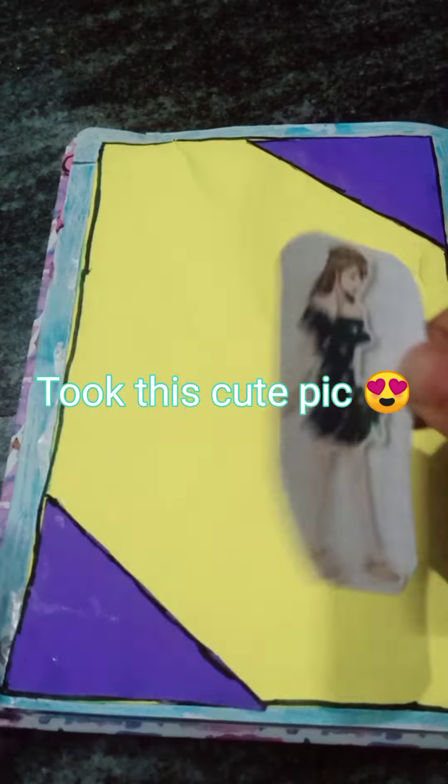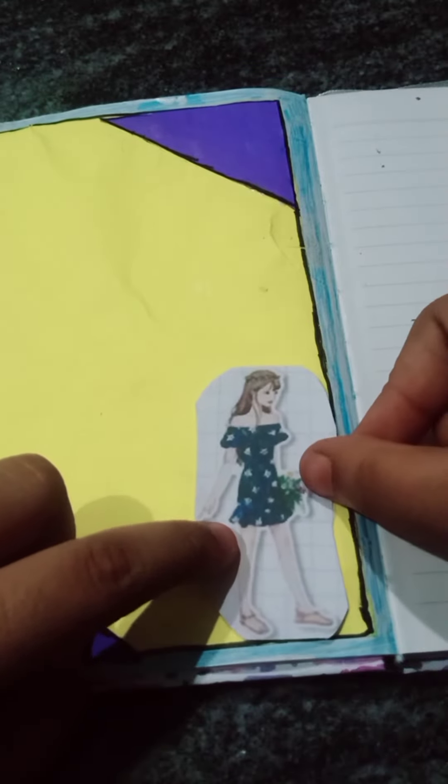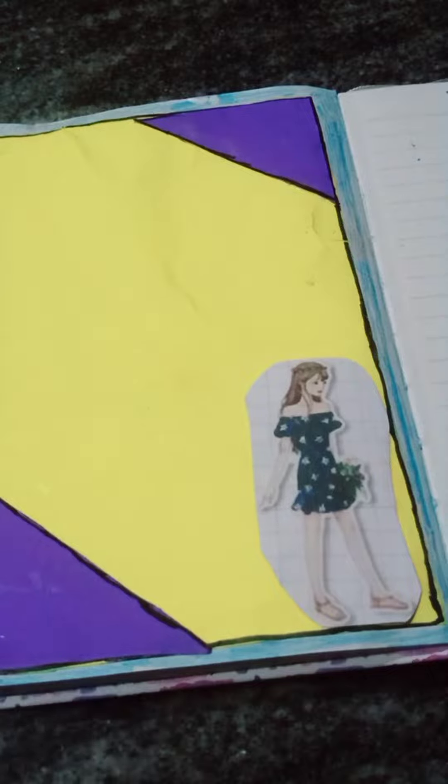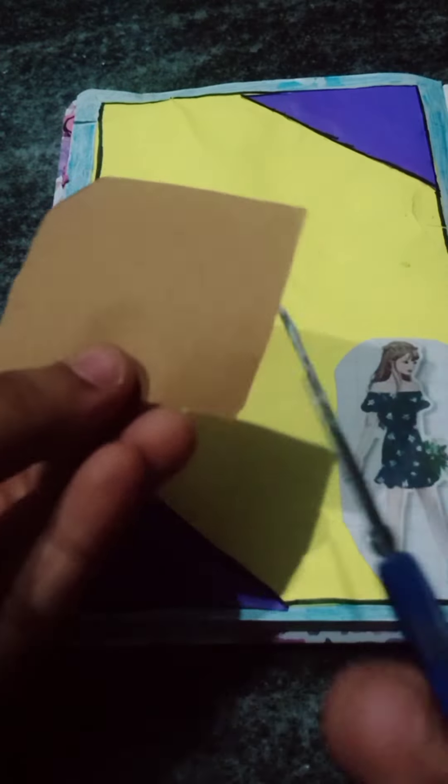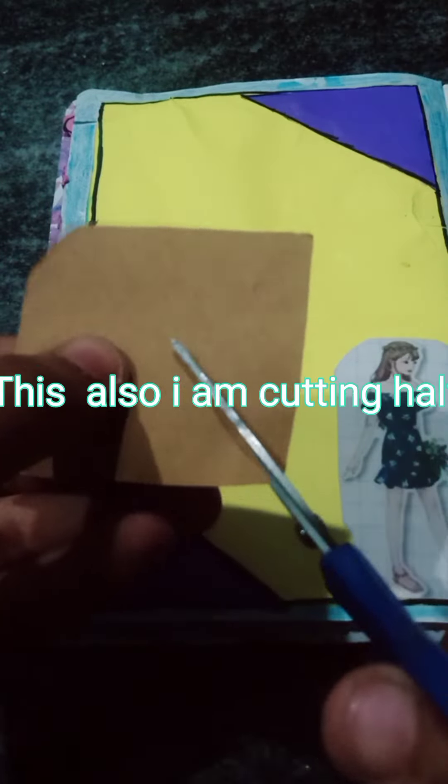Took this cute pic. Took black sketch. Brown page — this also I am cutting half.